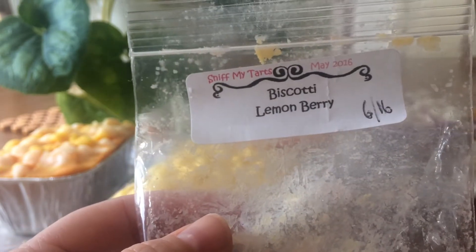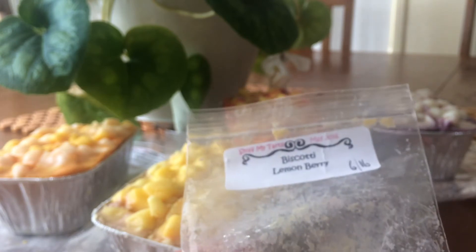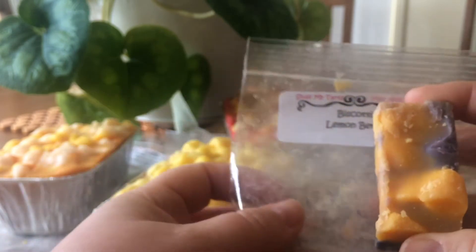This one I've already melted a little bit of. It's biscotti lemon berry and it's really lovely. I get the biscotti and lemon and a little bit of berry. It's really lovely and that's loaf worthy. Beautiful.